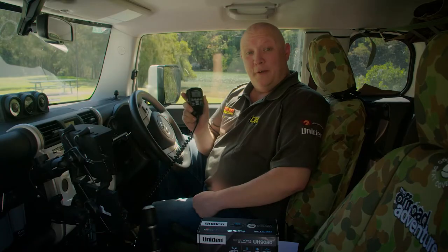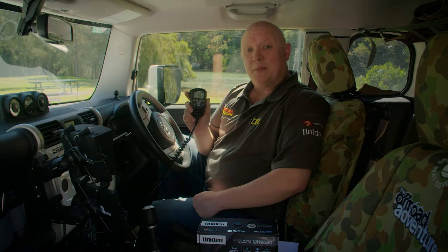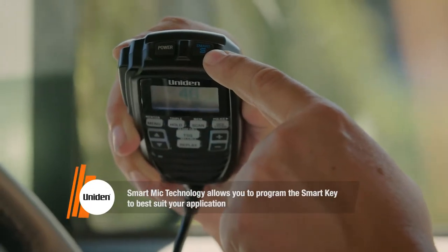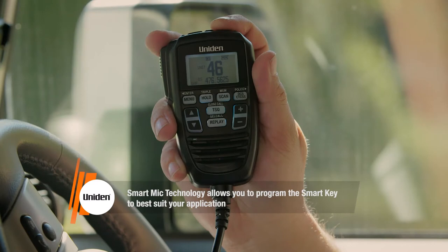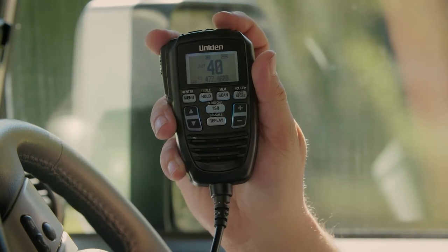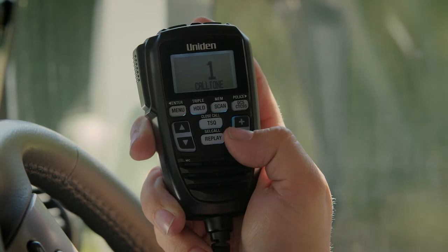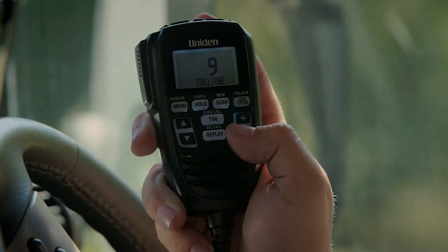One of the new features on the UH-9080 is the aptly-named smart mic technology. Smart mic technology allows you to program the speaker microphone so that you switch from the instant channel with just one touch, or toggle between call tones or even the built-in equaliser in the ergonomic design of the speaker microphone.